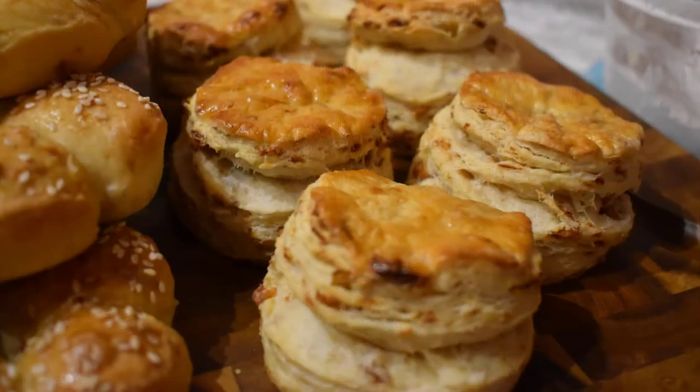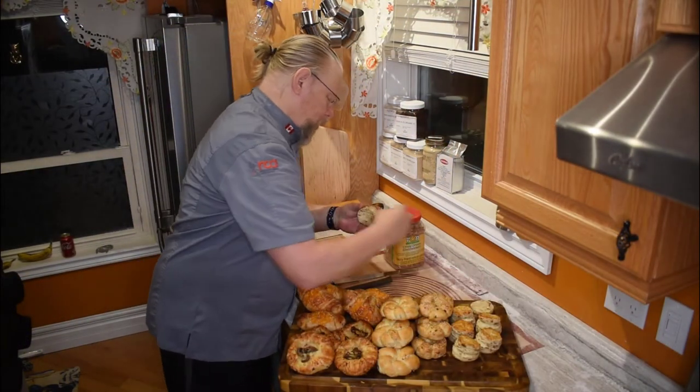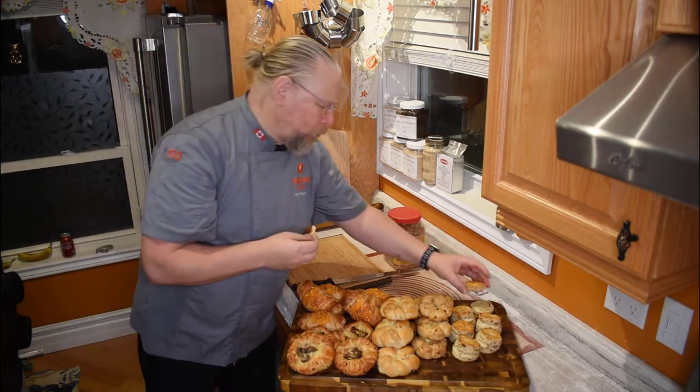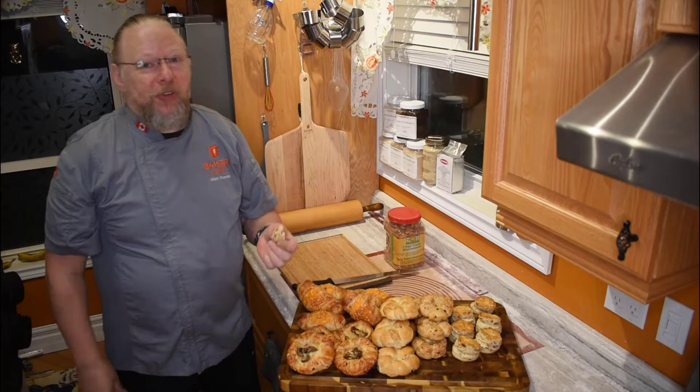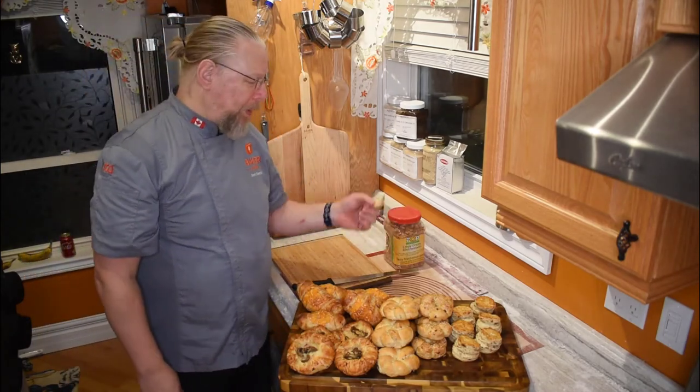Have a look at that. Can you see all of that? These beautiful onions — it just smells delicious. It is absolutely delicious. These are so good. All we need is some sausage gravy now, and that would be fantastic.